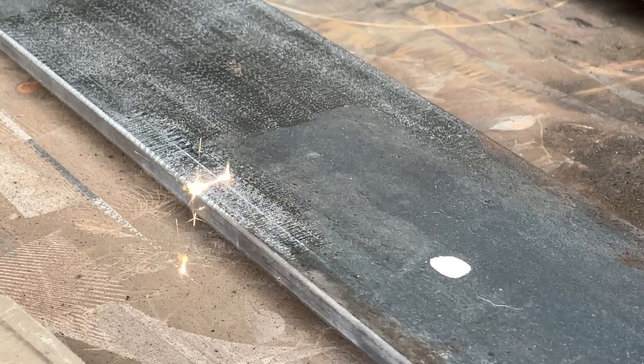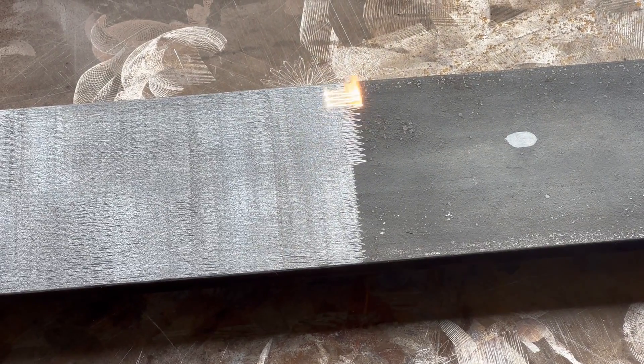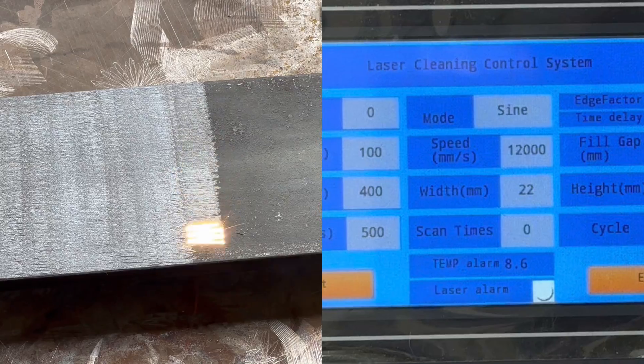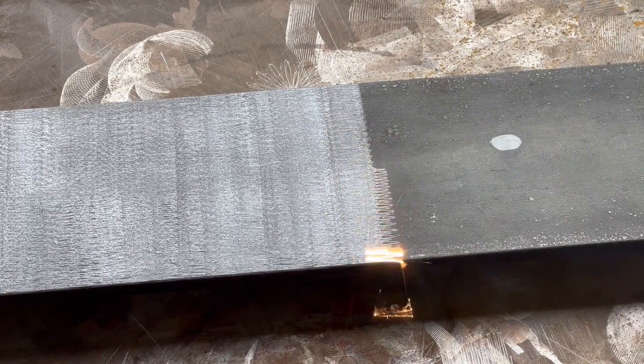Alright, back to real time. So far we've been using the sign mode setting. This machine has 8 different cleaning modes, so let's check out some of the others.